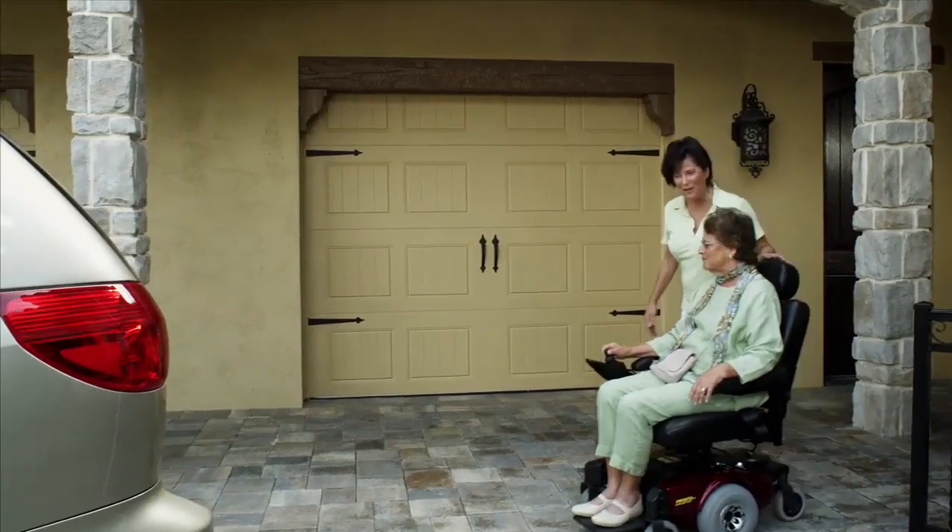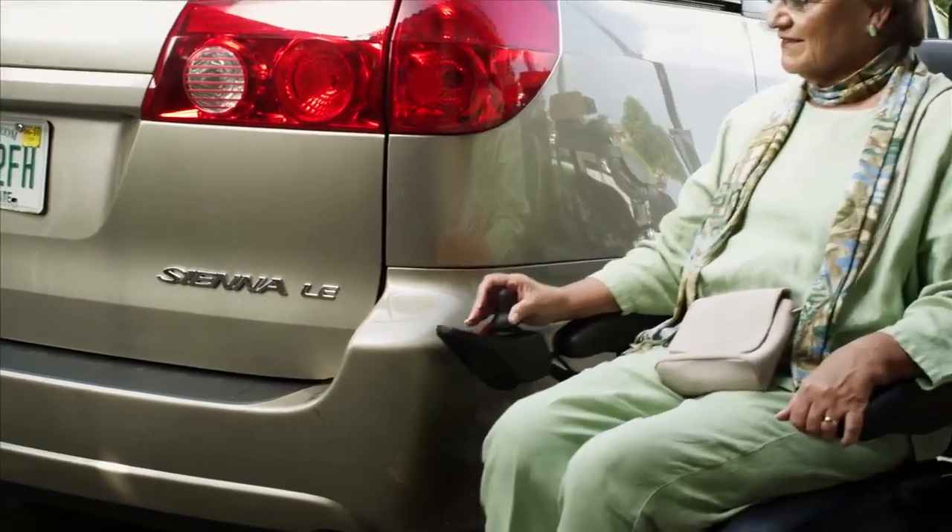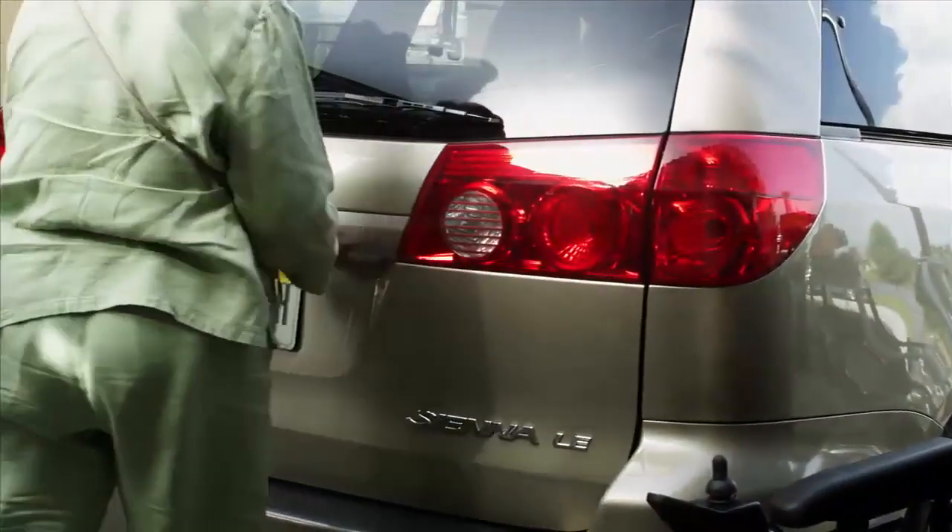Going out for lunch at a movie is a very important time together for mom and her daughter. And taking mom's power chair with them is an easy task with their Harmar Premium Inside Lift.